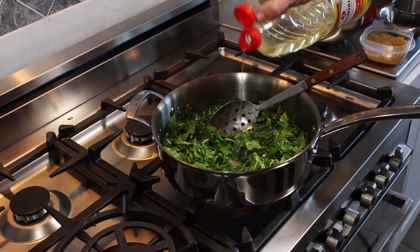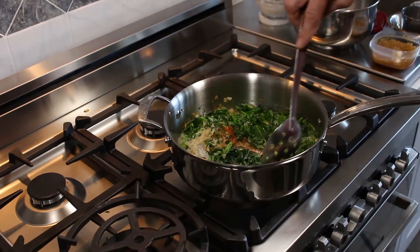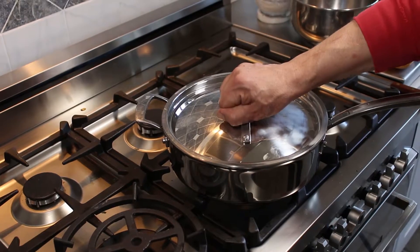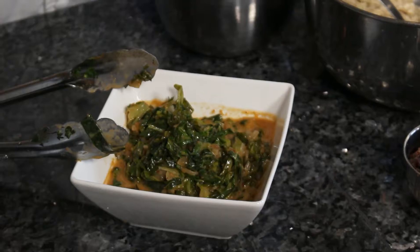I added some mirin and then the coconut milk, closed the lid, and let it steam for about eight minutes — about ten minutes all said and done for cooking the greens.